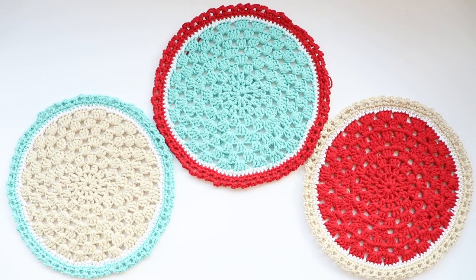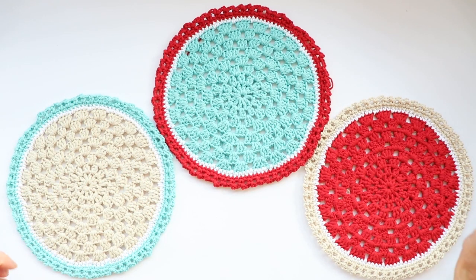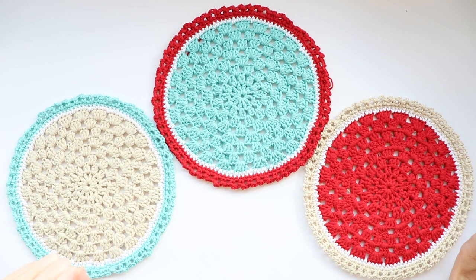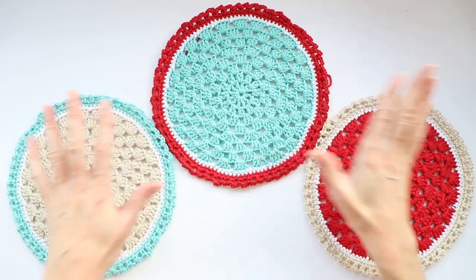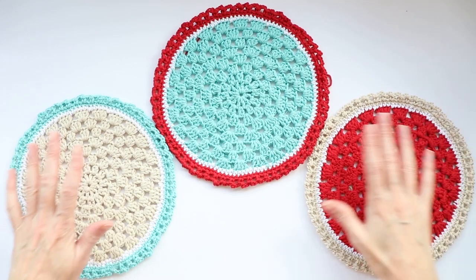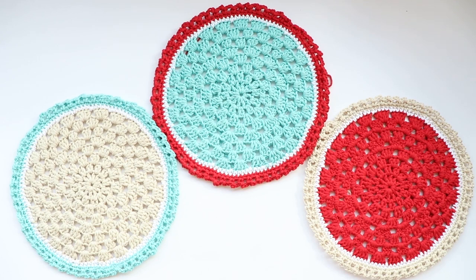Now just weave in your ends. I hope you enjoyed this tutorial — if you did, please give it a thumbs up and comment below. I'd love to hear what colors you used or see them. If you're on Instagram, tag me at Secret Yarnery, or join our Facebook group, The Secret Yarnery Crochet Community. If you haven't subscribed already, hit the subscribe button — we upload new videos weekdays at 6 p.m. Central Time. Have a super great day and stay hooked!